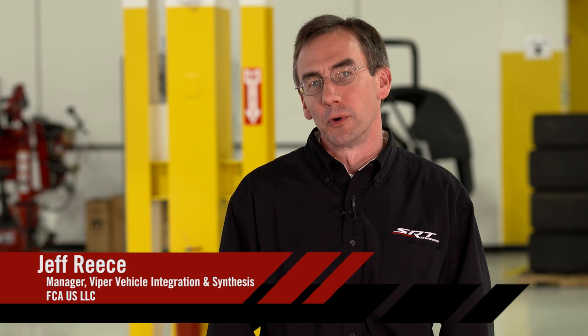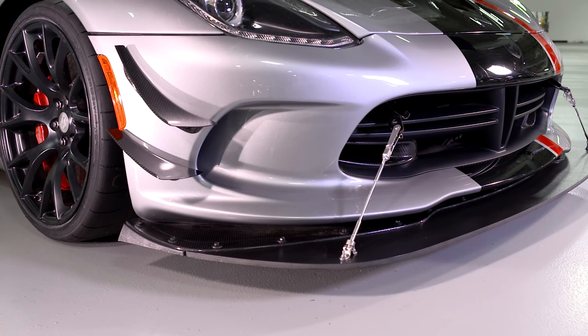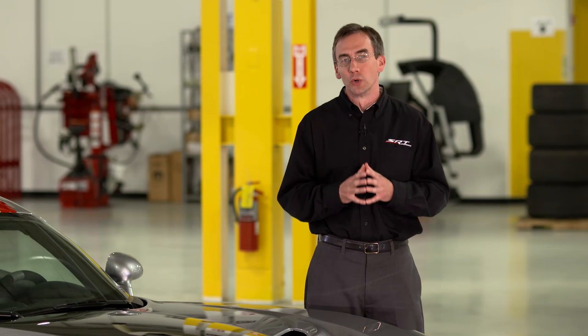Well, before we head to the track, we need to install our key aero components — the front splitter extension and diffuser strake extensions. We'll also want to remove our hood vents and extractors. Our goal with these adjustments is to maximize downforce and improve aero balance.